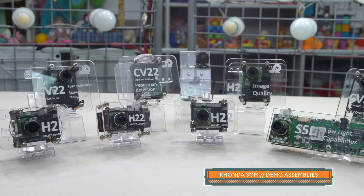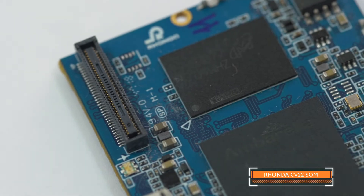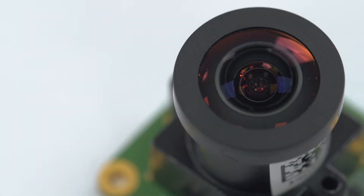There are SOMs based on Umbrella H2, H22, CV2, CV22, and other system-on-a-chip platforms. The proper version can be selected based on the project's needs.